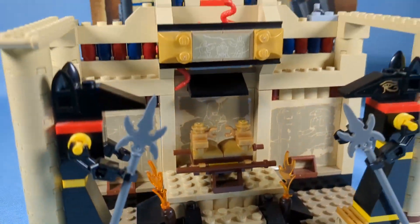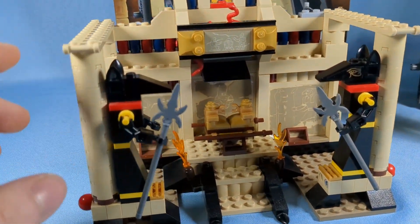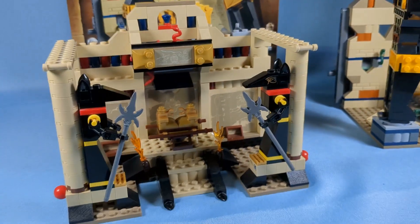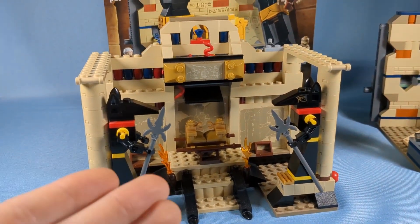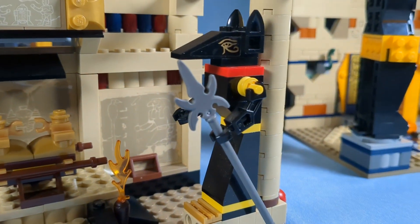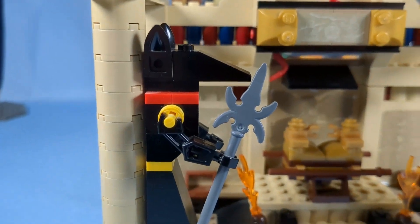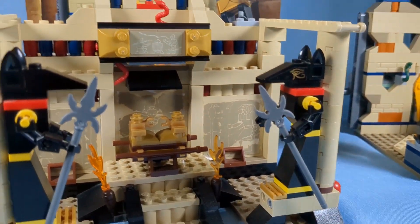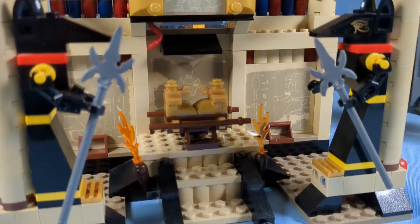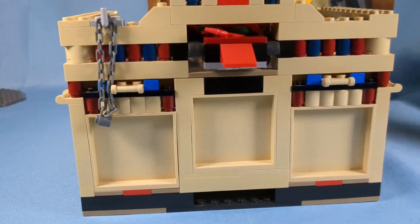Now we're going to talk about the design category, looking at the first one first. The temple looks pretty temple-ish with the pillars right here. It's got the nice tan color and two fires. It is definitely kind of small, but it's really good that way. As you can see in the back, we've got some stickers of the Egyptians and the jackal statues, which look pretty good. I have no sticker on that one because it's old. But it is still very well made.